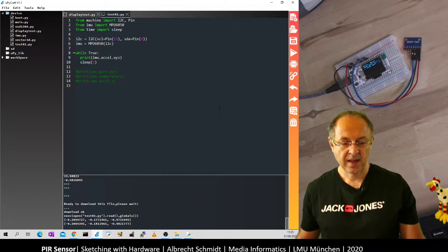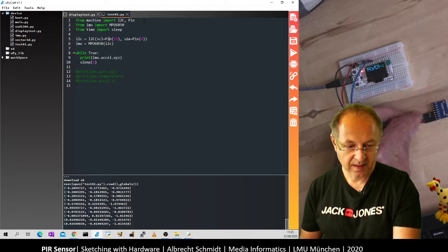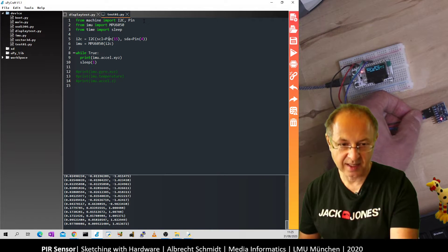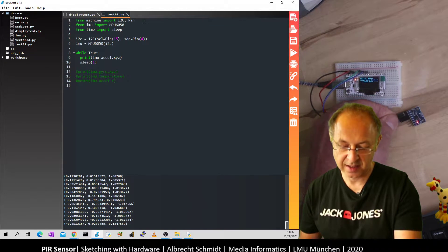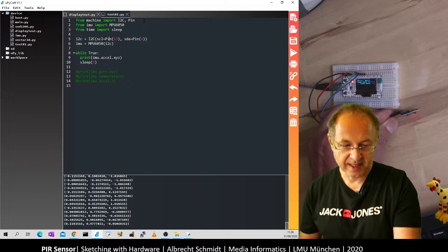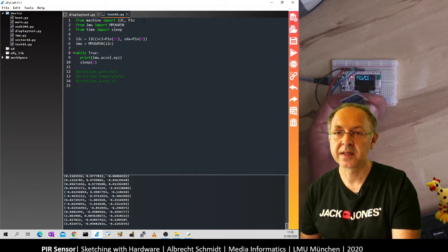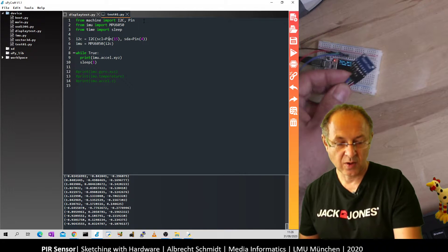We start the loop and see the acceleration vector printing every second. If I hold it face down, the last value — the Z axis — is minus one. If I turn it the other way around, it is one. Holding it on the Y axis gives close to one or minus one respectively. For the X axis, holding it one way gives one and the other way gives minus one. Our sensor works.